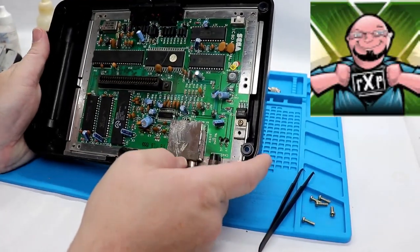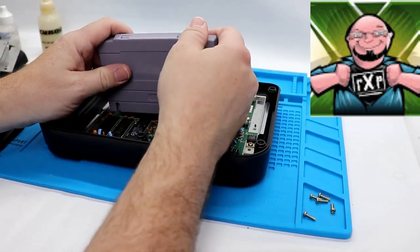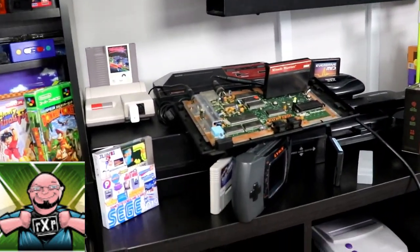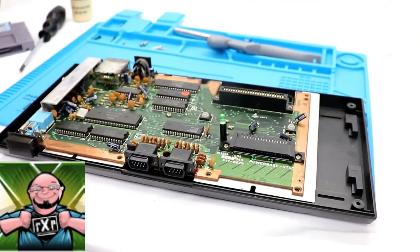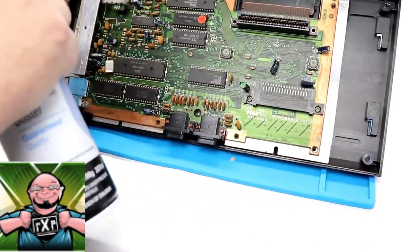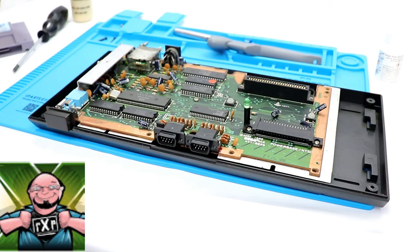Hey, this is the bubble wrap I sent! Now, I tried to pack everything up very nicely when I shipped it off to Gary, and he did the same when he sent it back. He was not able to get the Master System 2 going again, but check out his video to see all the things that he tried with it. And there is the original Sega Master System — he did get this one working.